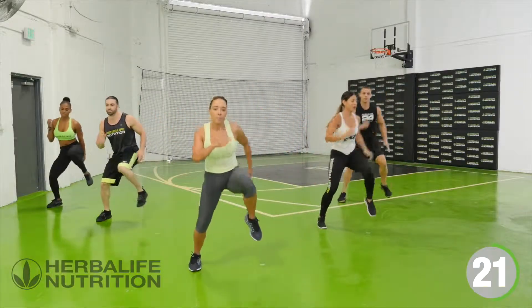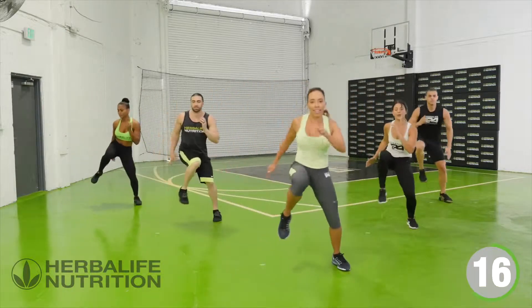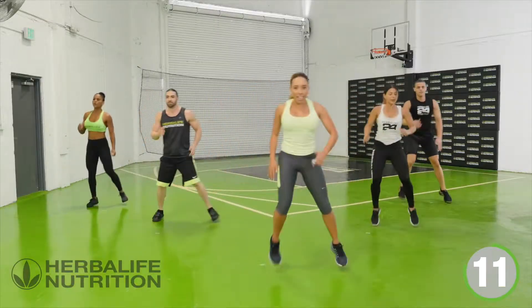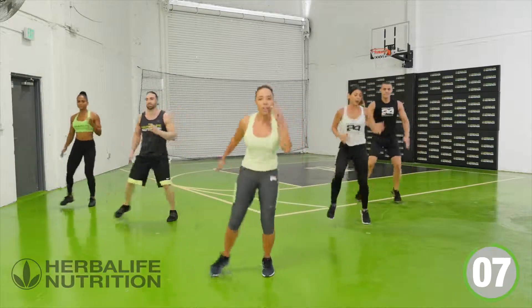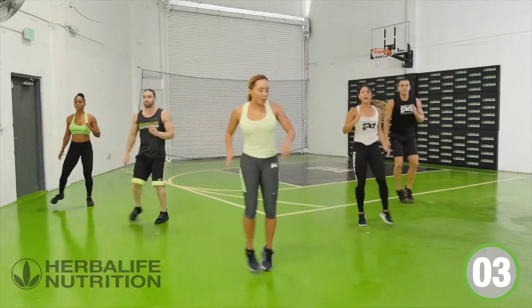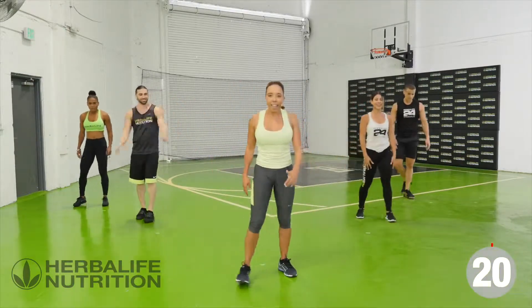Drive that knee. Come on, last few. One more — back to the middle, rest it out. Shake, shake, shake.